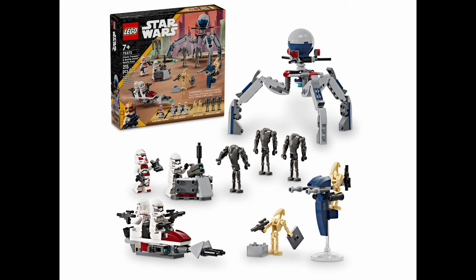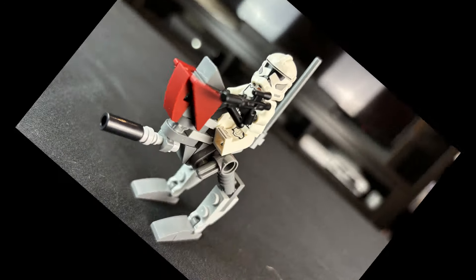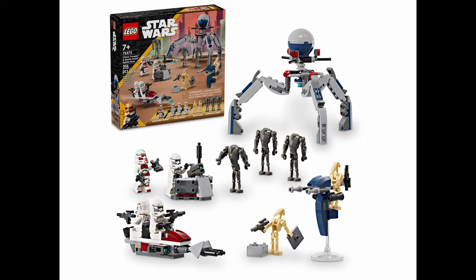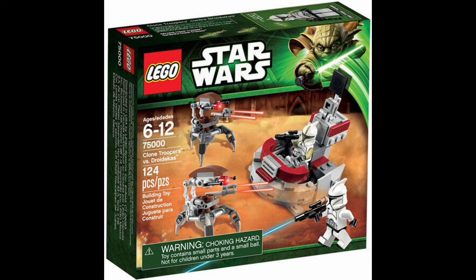So I'm going to make the ultimate alternate build — or otherwise, I'm just going to turn it into another AT-RT. It would be really funny if one of these days I just turned every single battle pack into an AT-RT. That's not going to be this video, but I might do that someday. So stay tuned.